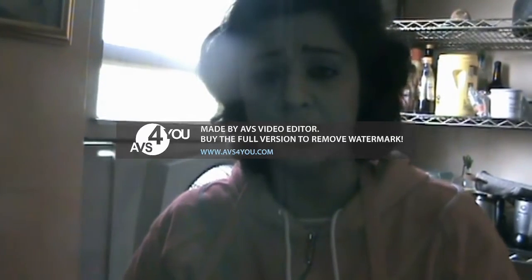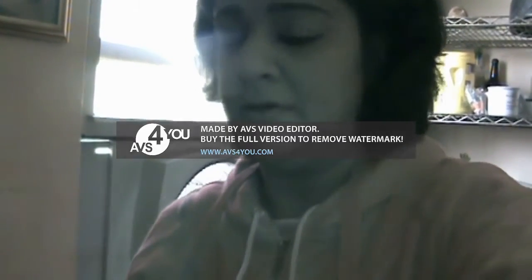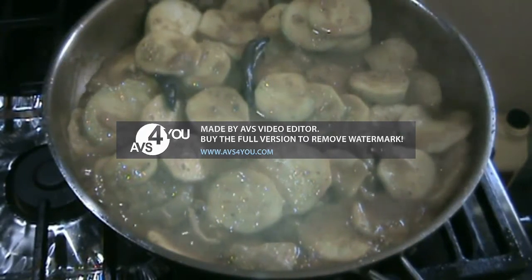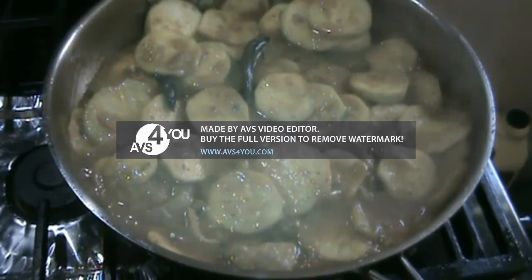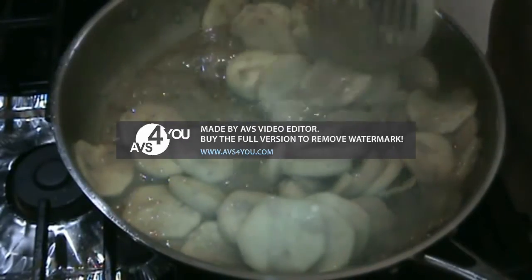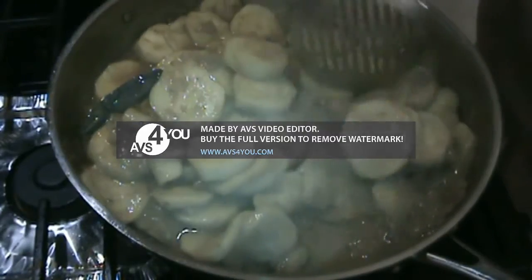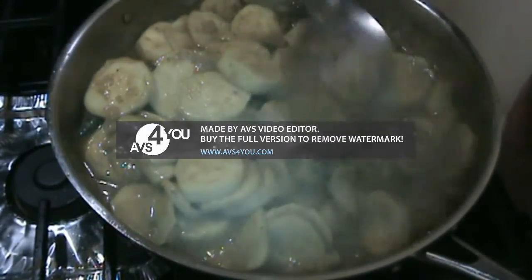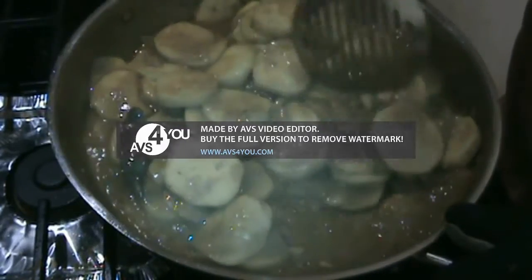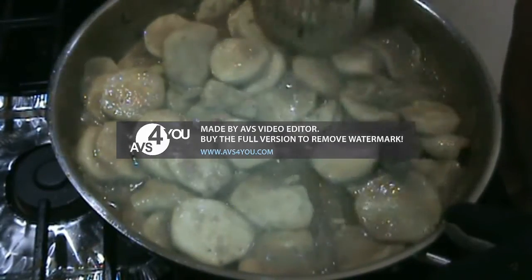At this point you can garnish with green chilies or coriander leaves or whatever you prefer. After ten minutes the zucchini is almost cooked — it cooks very fast. Keep sautéing. With all the spices we added: salt, turmeric, coriander powder, cumin powder.